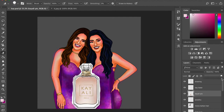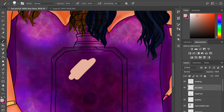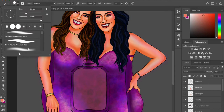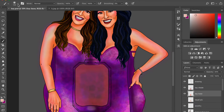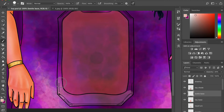Now the fun part — the perfume bottle itself. I usually don't do objects other than humans, but when I do I get really excited. The bottle reference isn't very clear so I've placed a reference picture between the base and shade layer, switching it on and off frequently to check colors and shading. These reference layers just give you an idea — you can always have your own style of doing things differently.